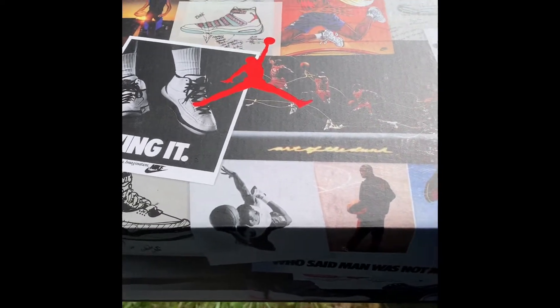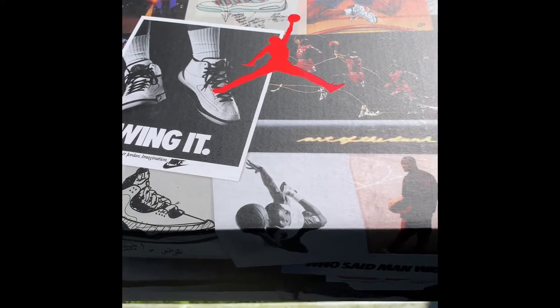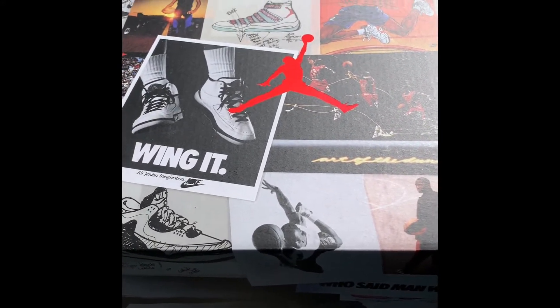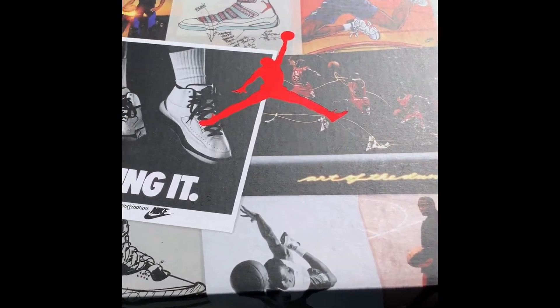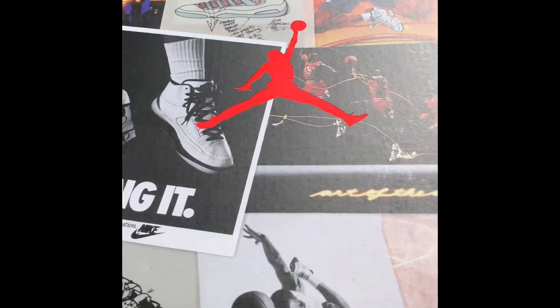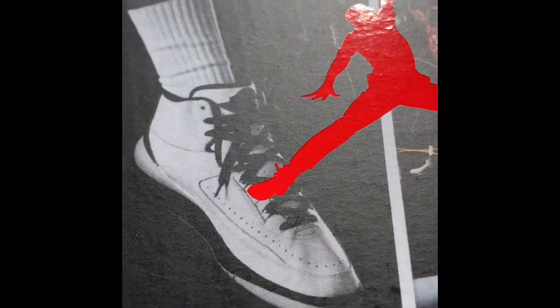What up, what up, it's your boy Money Mitch495 and we back with another exclusive review. This time, I got the Animal Instincts 2.0 Air Jordan.